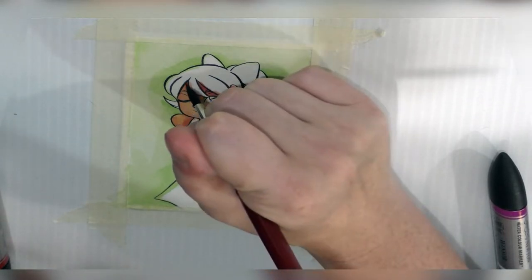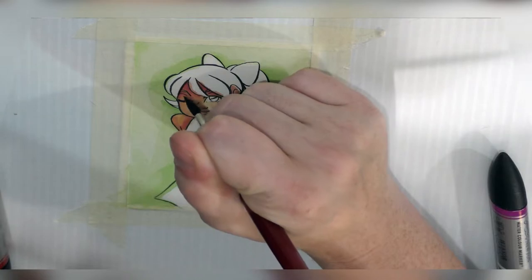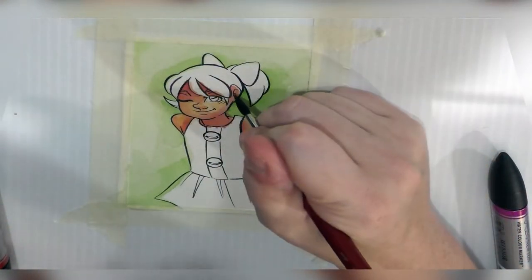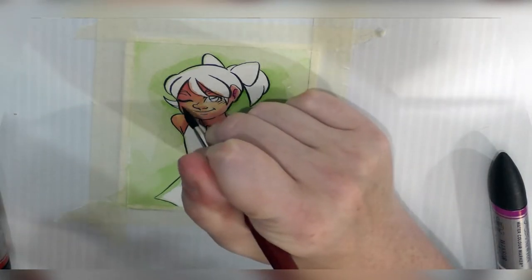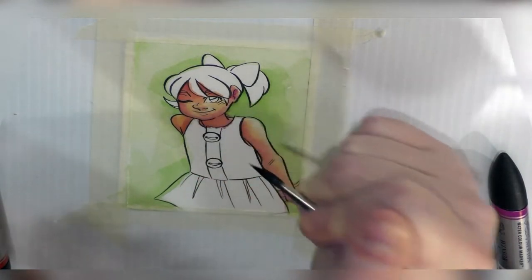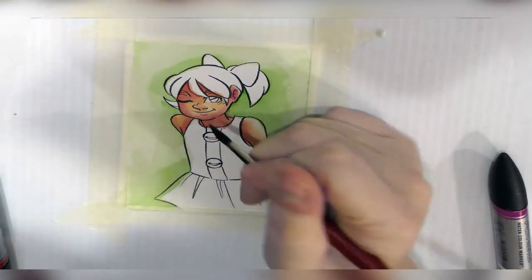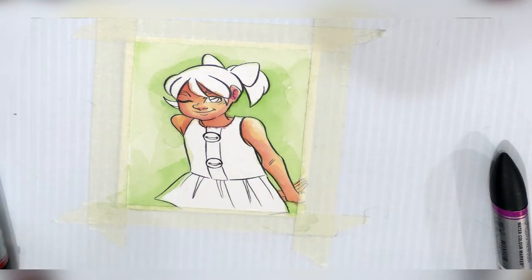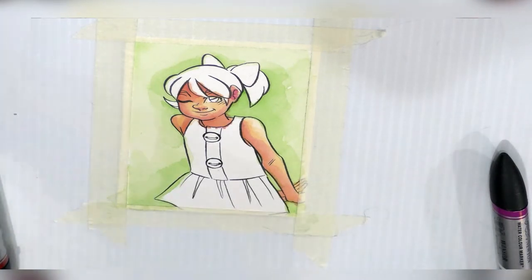Just like with regular watercolor, if you apply wet into wet it's going to have a softer blend. If you apply wet onto dry, it's going to have a harder edge, which can be useful for certain shadows — you don't want things to be too blendy-blendy. That hard edge denotes different types of light: strong sunlight in the middle of the day gives very strong shadows, while at sunset you get very long but blended-out shadows. There's purple creeping in on her neckline, so I'm going to let that dry all the way and re-evaluate.